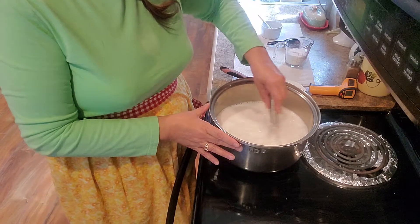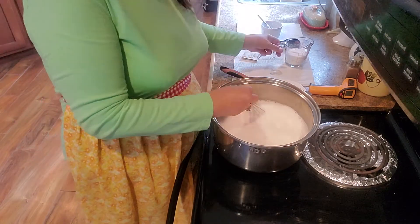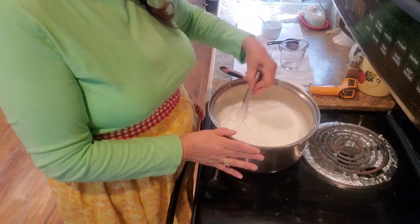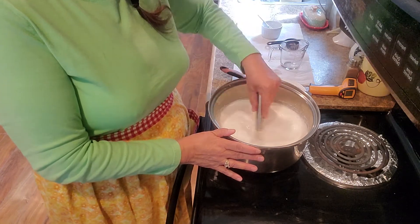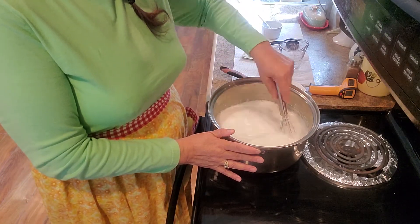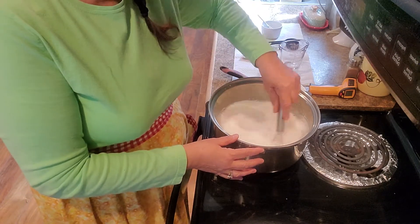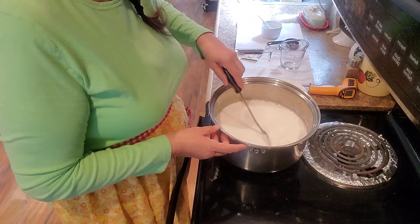Then I pour in three-fourths of a cup of Splenda. I use Splenda because I don't want the sugar — I'm not sure if Splenda is any better for you, probably not, but if you're trying to save calories that's what I use it for. Take your little hand mixer and just mix it all up really well, making sure it's good and mixed.